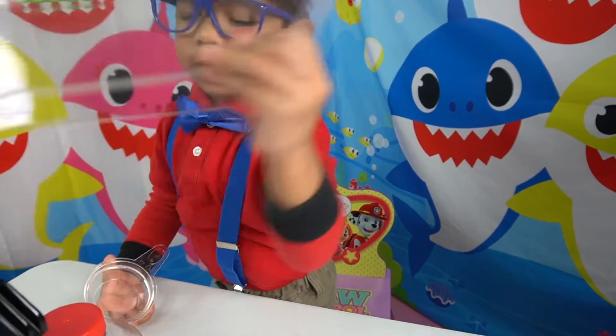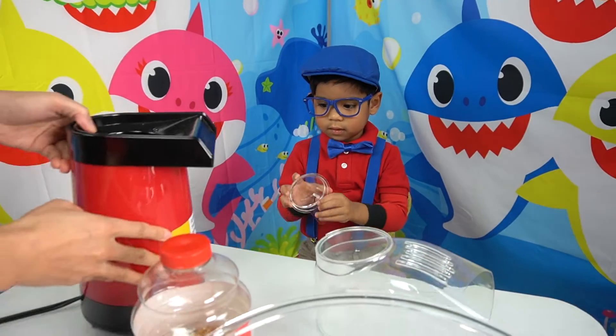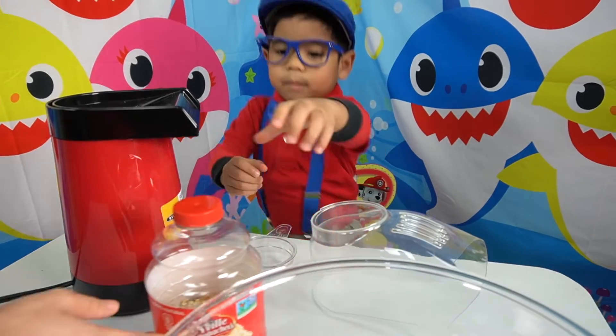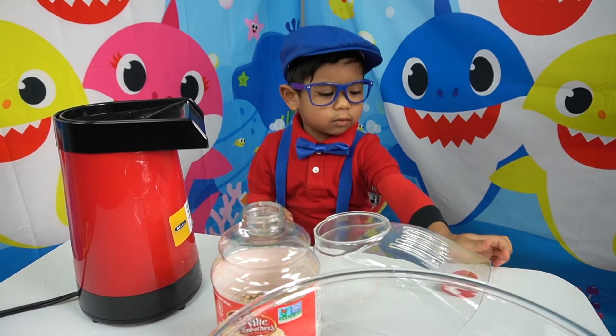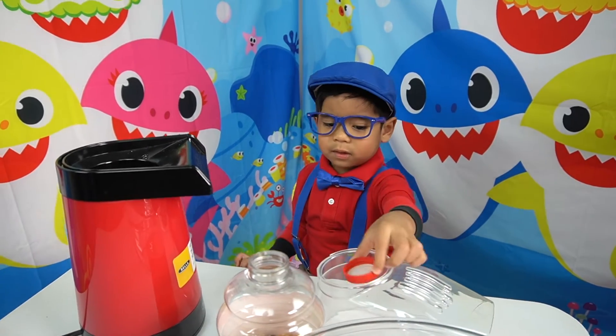First we need to take this off. I'm gonna put this off. We need to take this off, then we put it in.